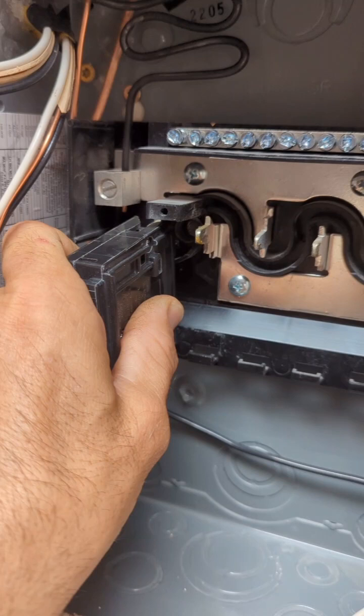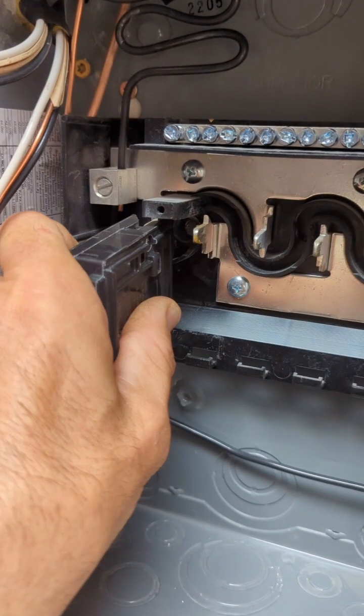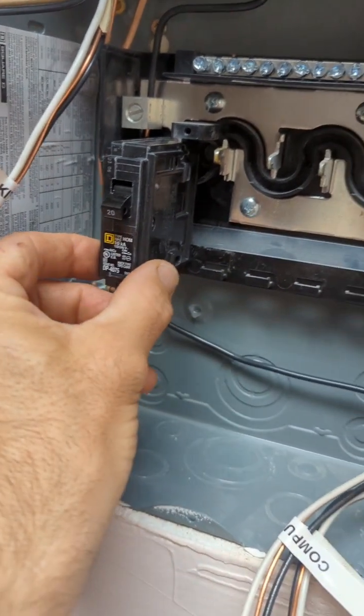Something that will confuse you: there are different brands of breakers and boxes. You need to make sure you get the same type of breaker for the box you purchase, otherwise they won't fit. These are called Square D's, and that's the type of box I have, so they fit the way they're supposed to.